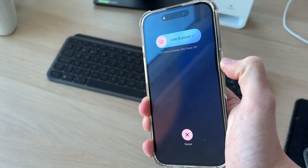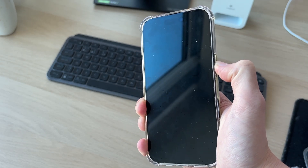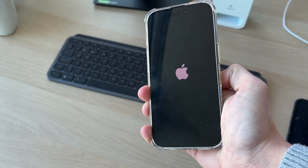Now keep the side power button held down — you'll see the screen here, but keep it held down. Shortly, the phone screen will go black. Keep it held down until you can see the Apple icon, then release and wait — the phone will start.